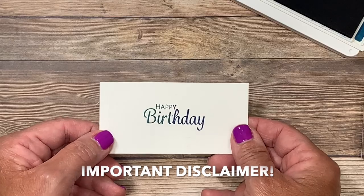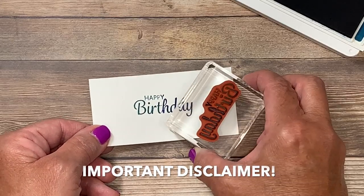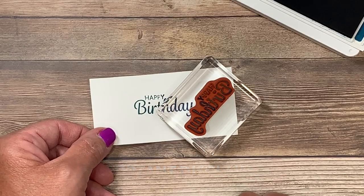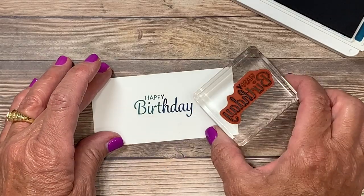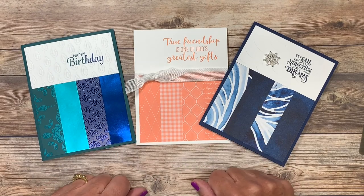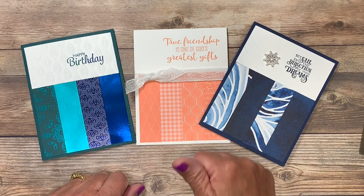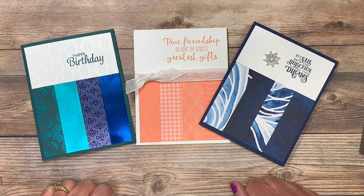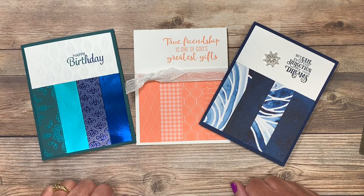Isn't that fun? Keep in mind that if you're going to use two light colored ink pads you want to be careful not to muddy the two colors together — this works great with darker shades. I would love to know which of these three cards is your favorite. Leave me a comment below and if you've enjoyed today's video please give it a thumbs up. Thank you so much for joining me and I look forward to seeing you next time. Have a great day!